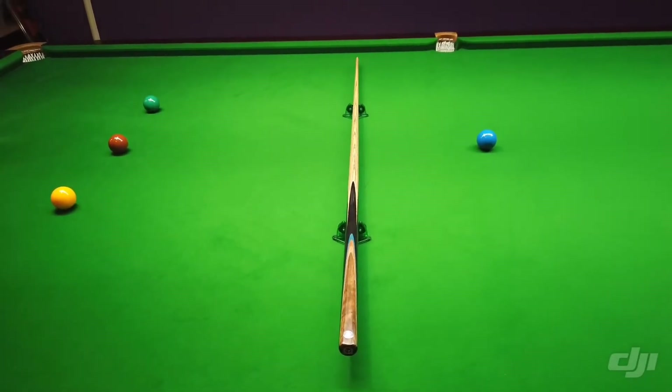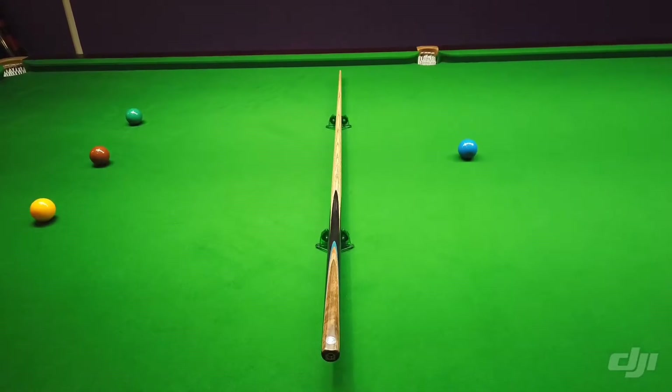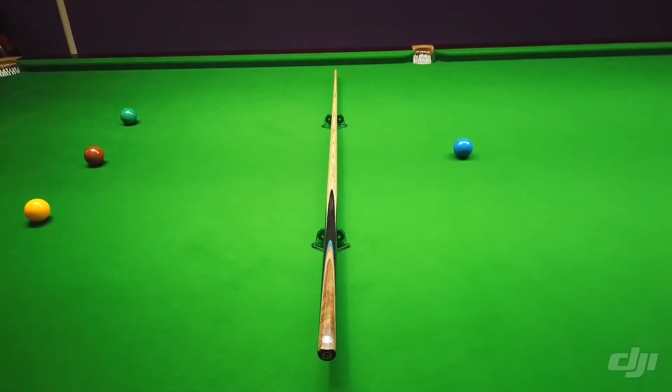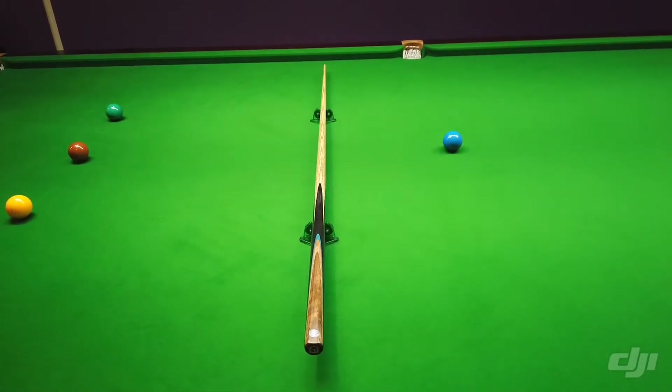So length on this one is 58.1 inches, has a weight of 18.59 and a balance point of 17.4. I used a 9.51 titanium ferrule on this one and a butt diameter of 28.98.